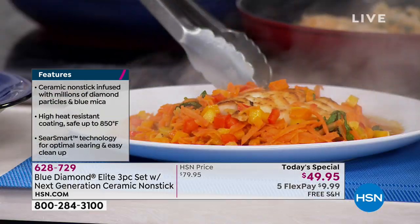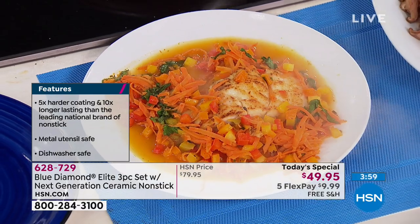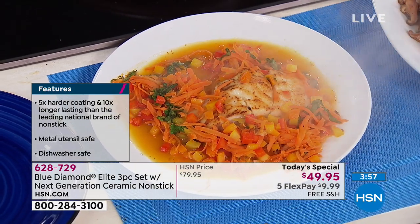What would you pay for that in a restaurant? You're paying way more than FlexPay. In my restaurant, that's $35 — almost the cost of the entire set. And my restaurant's pretty reasonably priced.